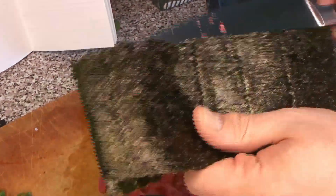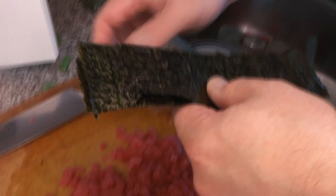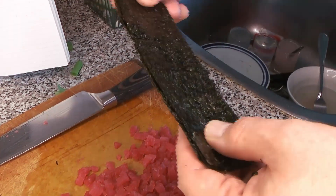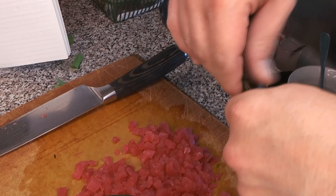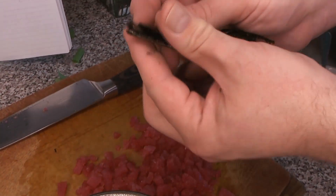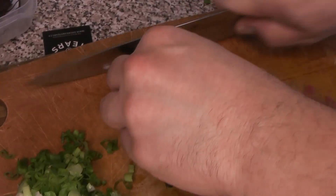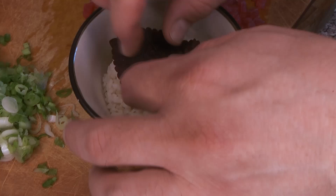Here's our nori. If yours is a little stale, you can toast it over an open flame or over an element on your stove. Then we're going to slice it into really fine little strips — that's just going to go on top of the final dish as a nice decoration.